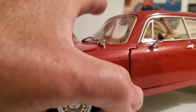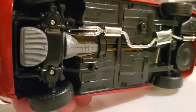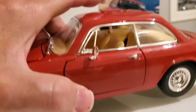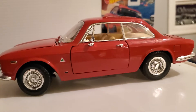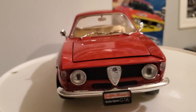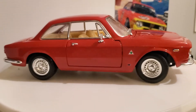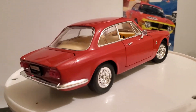Let's put it on a turntable here. Here's the chassis. Absolutely beautiful little car. This is one of my favorite Italian makes — Alfa Romeo has always made very nice quality vehicles.